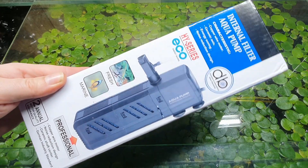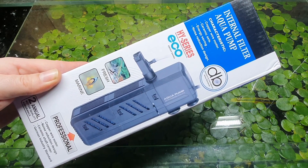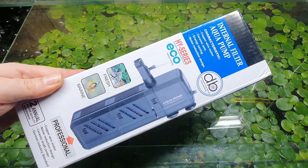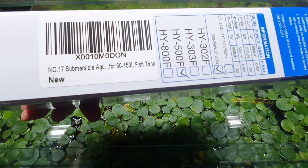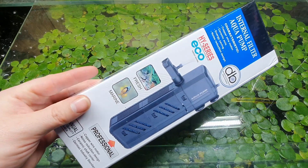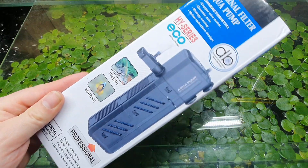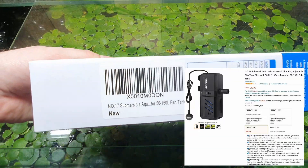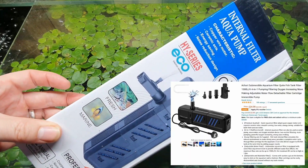We have a special treat today — we're looking at the Number 17 internal filter aquarium pump. However, I am confused because there is no branding on this pump other than a barcode to tell me it's by Number 17. You find that a lot with these kinds of Chinese products — essentially one factory pumps out tons of generic goods and then a company like Number 17 picks it up and sells it as their own brand.